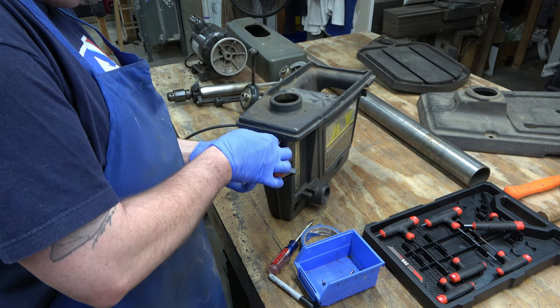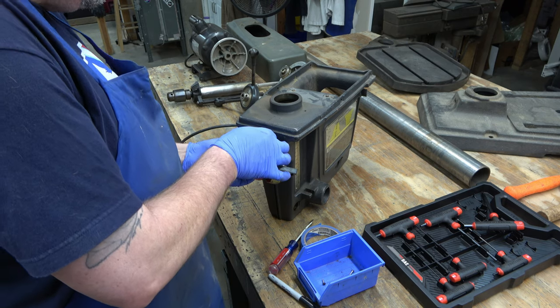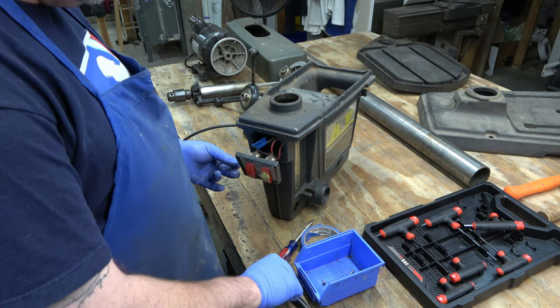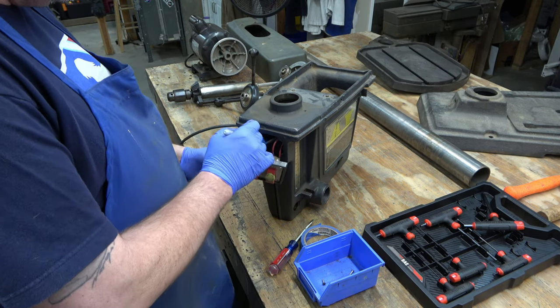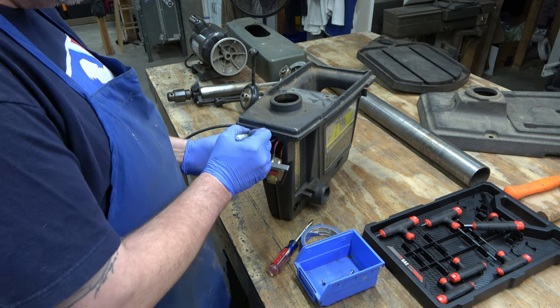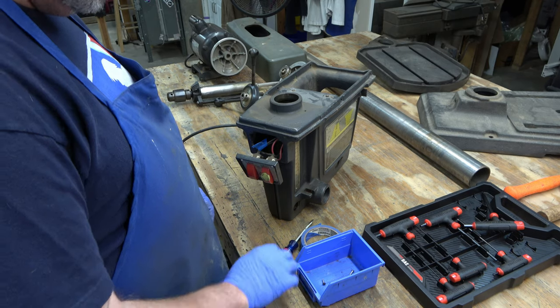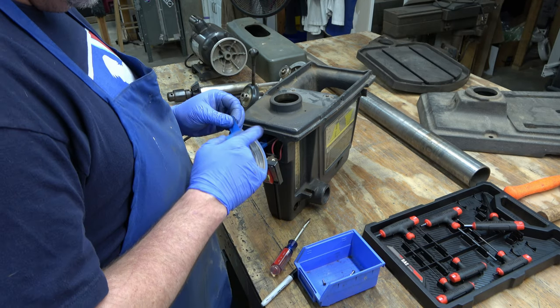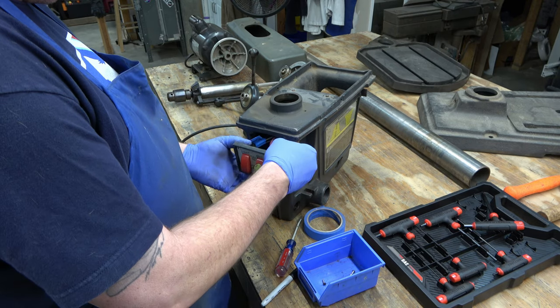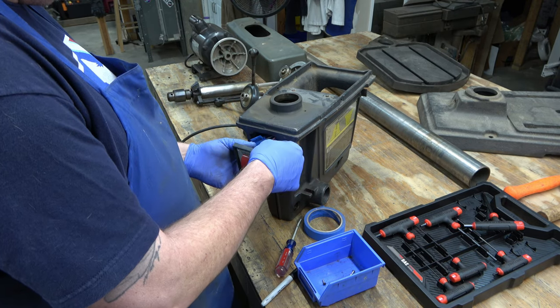This is the same whether you're working on a Gen 4 standard model or a Gen 4 commercial model, unless you've got the one-switch Gen 4, in which case it's a little bit different — but it's not rocket science, you can look at it and figure it out.